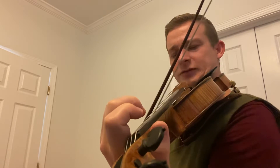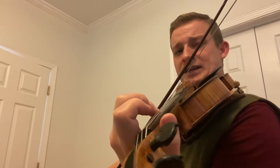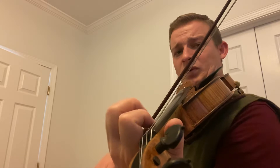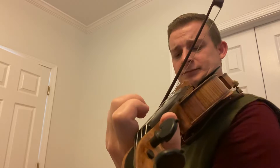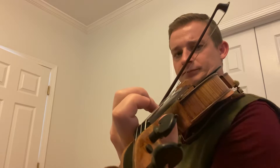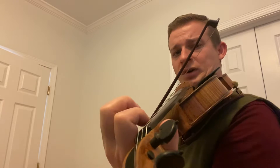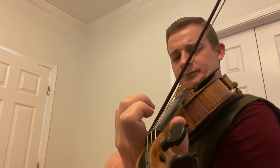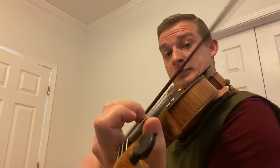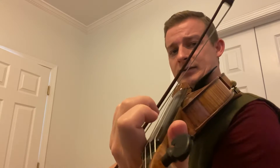A, F, A. It's a scale down: three, two, one. And then one, open, high three, open. So that B is repeated. Let's go from the A — A, F, A. B, A, high three, A. Now from the beginning, to a G. G, A, B, A. A, F, A, three. One, open, high three, open.